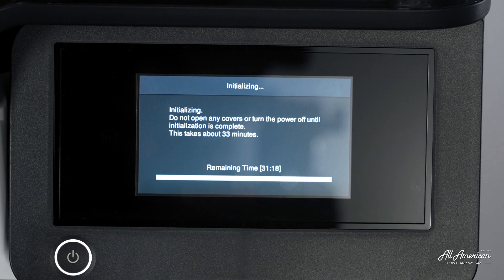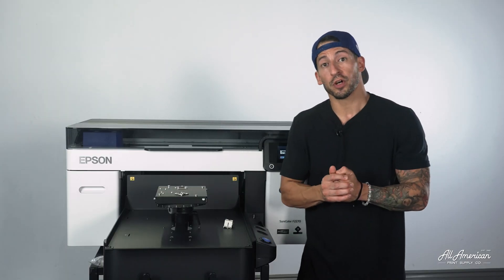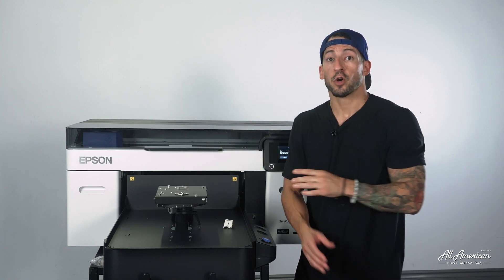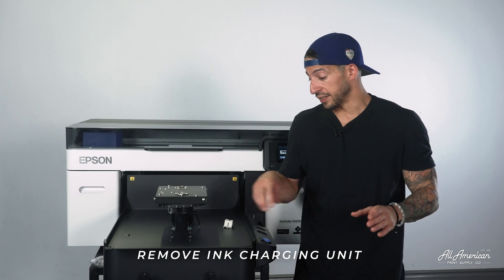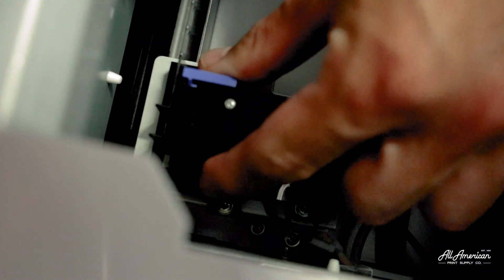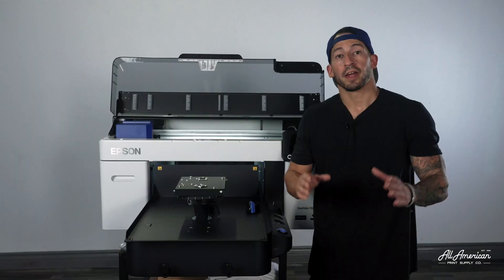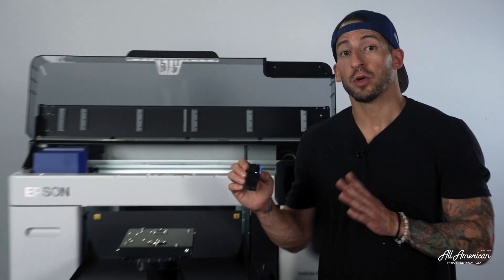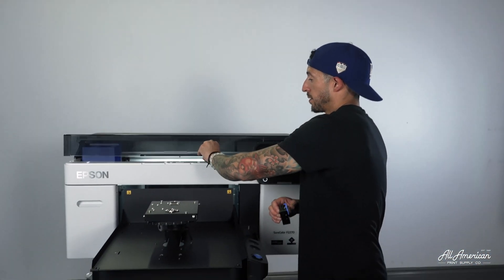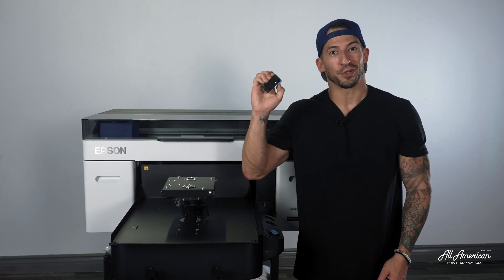Estimated completion time for the total ink charge can range from about 30 to 35 minutes, so go ahead and grab some water. Warning disclaimer: it is very important to know that you should not open either the top cover, any of the ink bay covers, or perform any printer operations during the charge. Once the charge is completed, we're going to remove the ink charging unit and replace it with that cover. After you've successfully replaced the charging unit with the original cover that came with the machine, we can now close our cover. While the ink charging can be a one-time process, in the event you ever need to perform this again in the future, it is advised to hold onto this ink charging unit just in case.